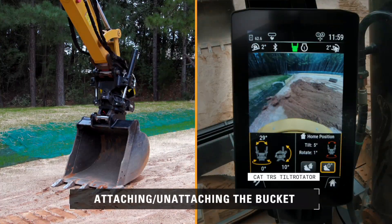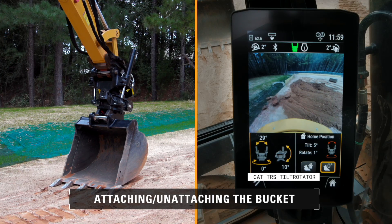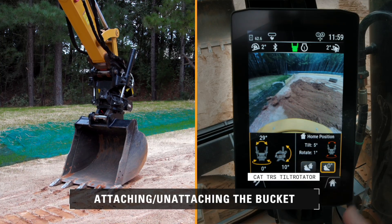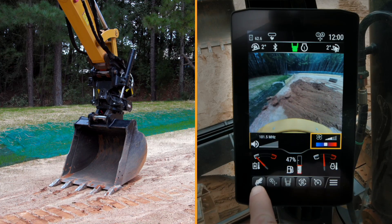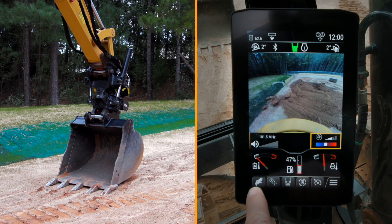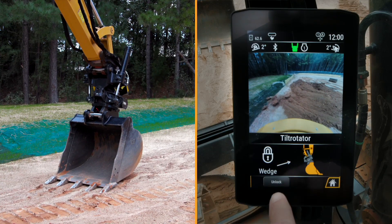Right now I'm going to go ahead and unattach and reattach the bucket on a TRS coupler. In order to do that we need to get over to our home screen. We're going to come down here to the left — you'll see the coupler position. I'm going to highlight that and then I need to move over here to the unlock position.